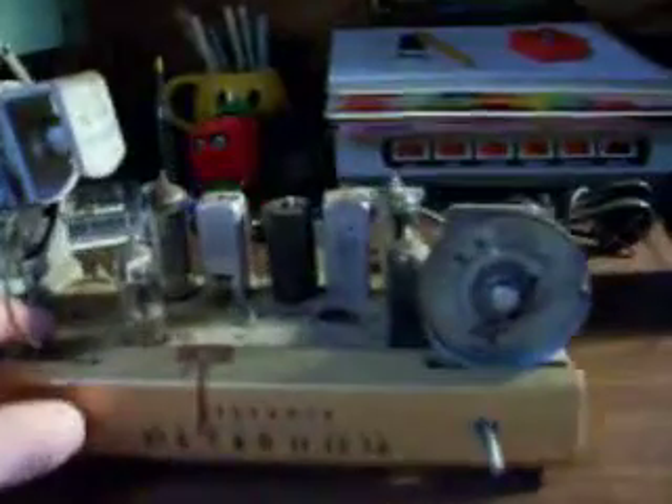As for the radio, from 1955, it's going to need a total and complete recapping. Everything in here — a lot of these caps look like they have sweated and they're just sticky because they're breaking down.